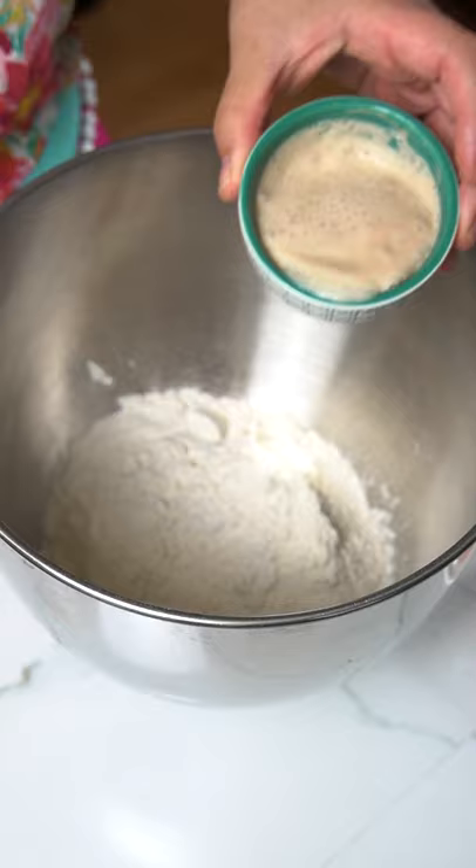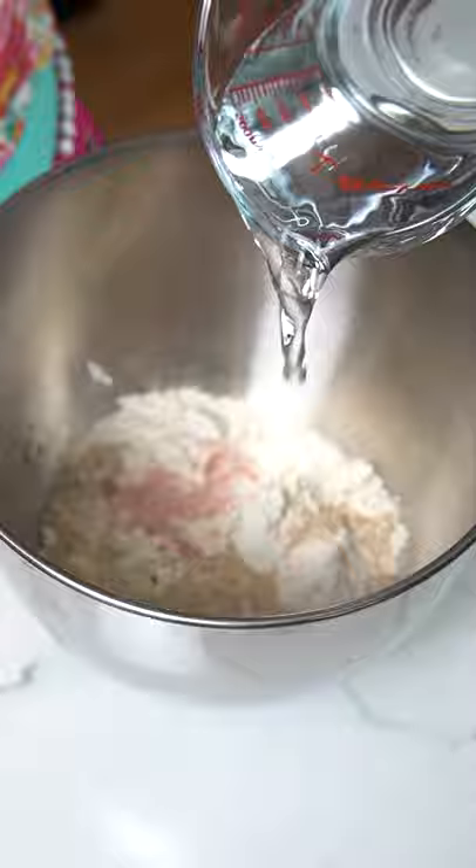We're going to start by activating our yeast in some warm water. Once it's activated, combine flour, yeast, salt, and water in a stand mixer and knead for about seven minutes, adding two tablespoons of flour at a time.